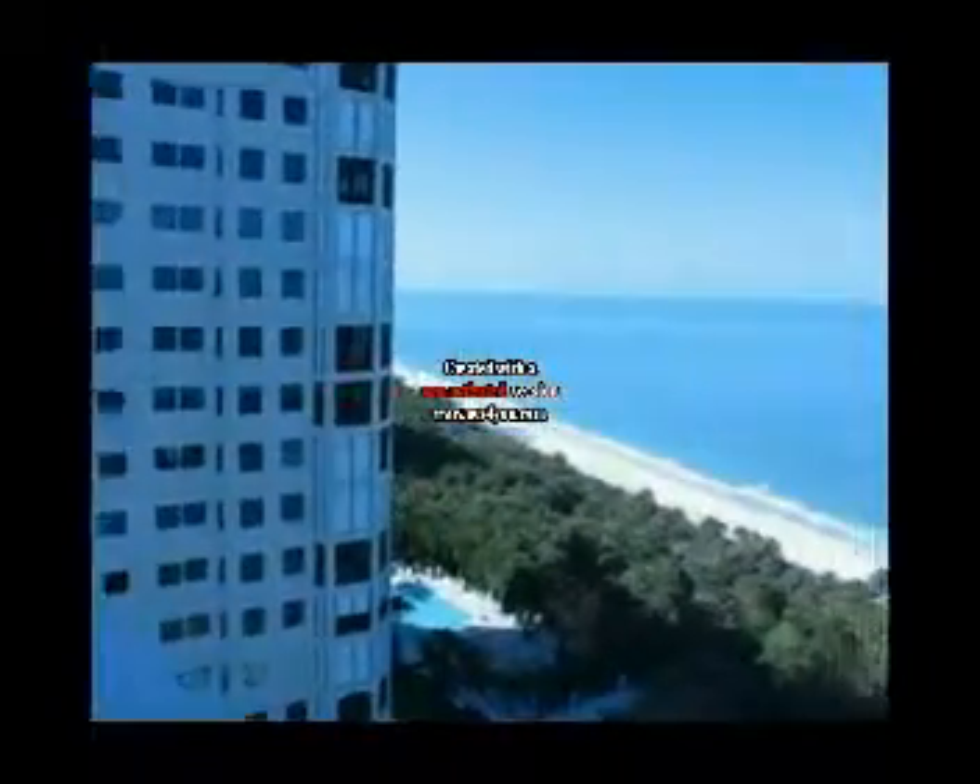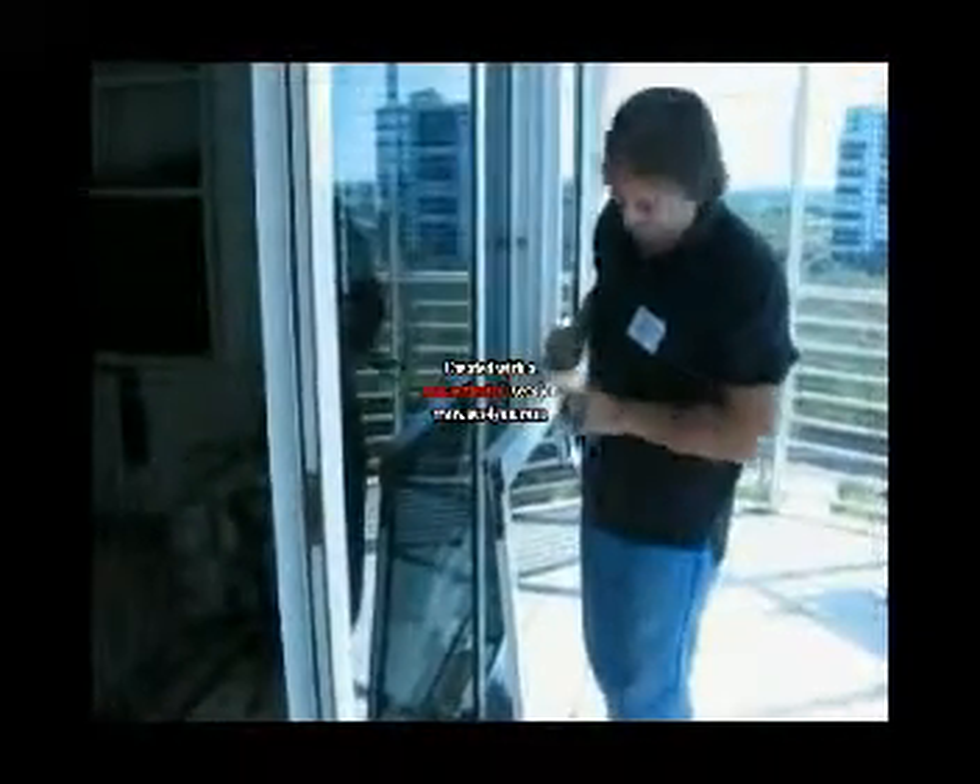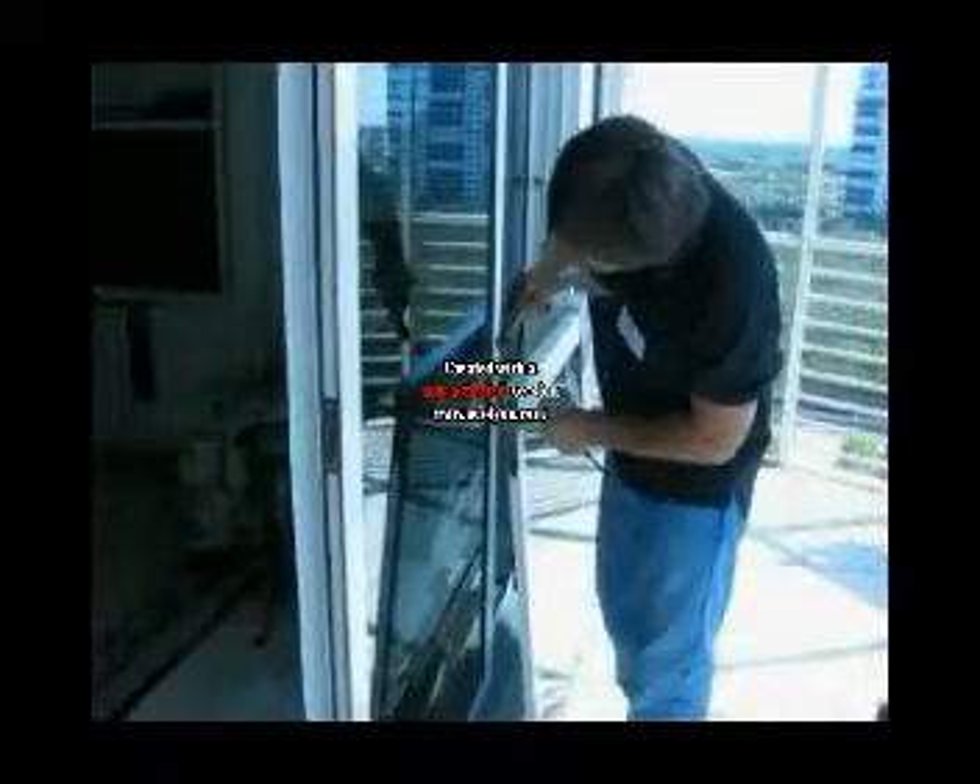We're at the Browns Residence today overlooking the Gulf of Mexico, and we're going to work on some sliding glass doors that we repaired not too long ago. We've got a few more doors. We're over here at the high-rise of the Brighton. We have some erosion on these doors, and as you can see, the wheels are badly in need of repair or replacement.